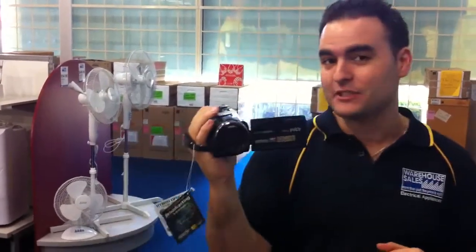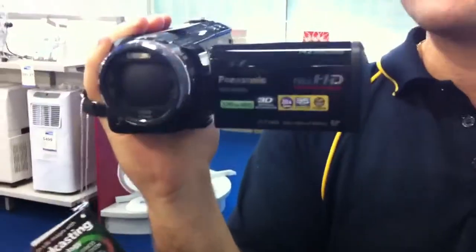Hi and welcome to Warehouse Sales. At the moment we're looking at the Panasonic HDC HS900 camcorder from Panasonic. This is a full HD camcorder so it will record in 1080p.